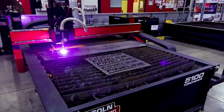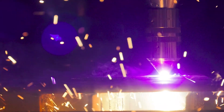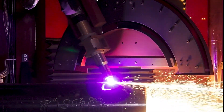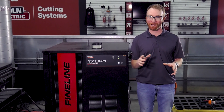The Fineline high-definition plasma cutting systems use a combination of the Magnum Pro plasma torch, patented consumable design, and our advanced technologies to provide a precise gas flow that creates a consistent plasma arc. This can produce cleaner and smoother edge finishes, which can help reduce the need for secondary processing such as grinding or weld prep.